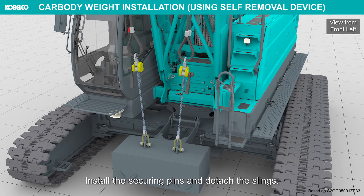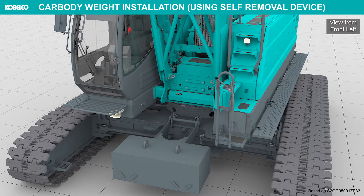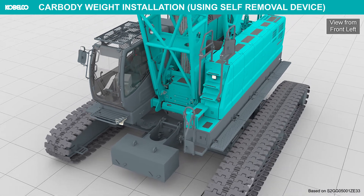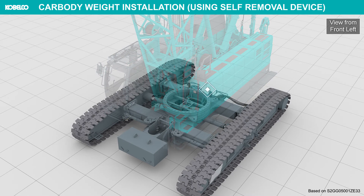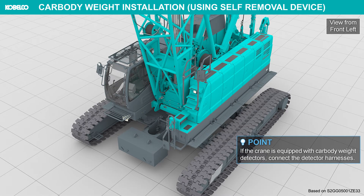Install the securing pins and attach the slings. Install the opposite side car body weight in the same way. If the crane is equipped with car body weight detectors, connect the detector harnesses.